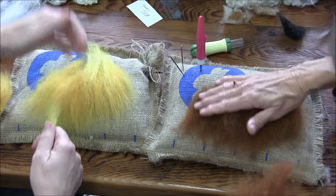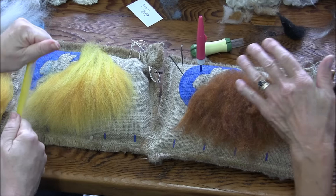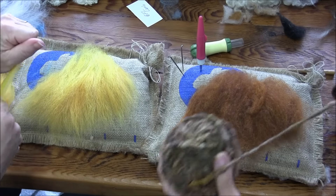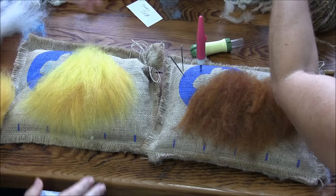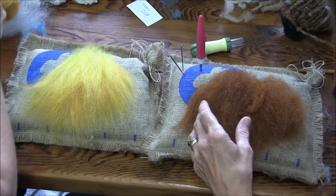So we're looking for a triangle shape that we're going to needle felt into a cone shape for the hat. And it doesn't come off his little head — hold on. You need a hat?